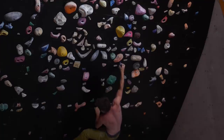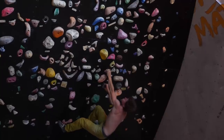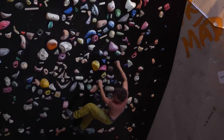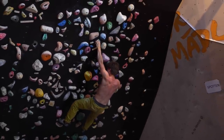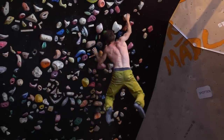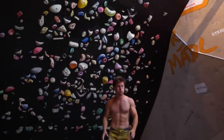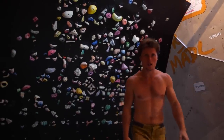I designed it on the 45-degree board, as you can see, with really small, crimpy, fingery holds. I figured I could only climb that stuff if I'm back on track with the finger at least 90%. I'm still not there 100%, but I could send this problem — so yeah, it can't be too bad. Let's check the problem out.